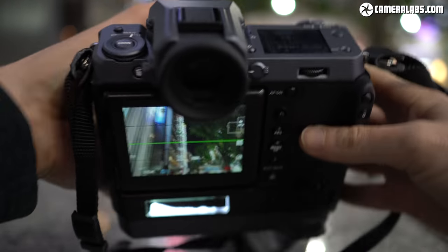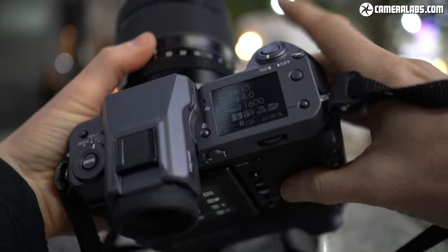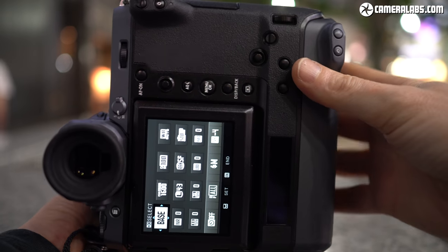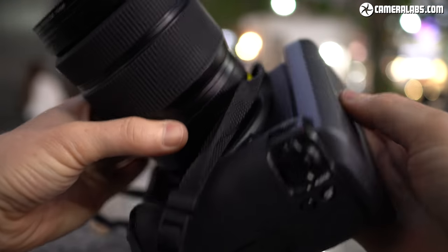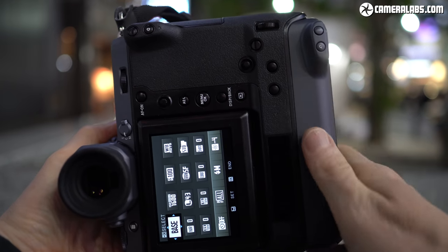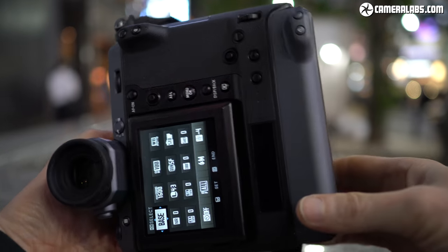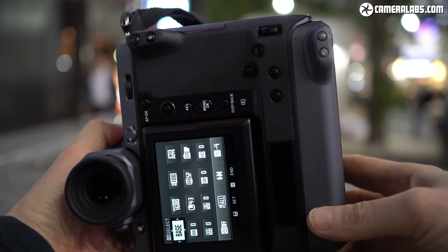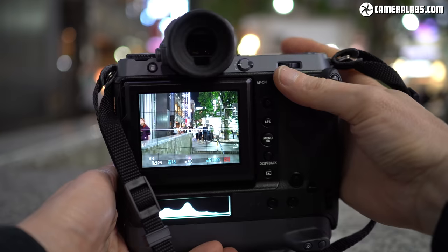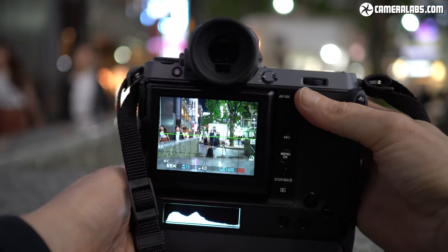In your hands the GFX100 is substantial but by no means unwieldy — very similar in size and weight to a Canon EOS 1DX Mark II, or the GFX50S fitted with its optional battery grip. It's weather resistant with a comfortable main grip and, like a professional DSLR, features an integrated portrait grip with duplicate controls. The vertical grip is thinner and smoother than the main grip, leading to a slightly inconsistent handling experience where the thumb joystick is harder to reach. Fujifilm has historically offered screw-on bases to boost grips on some models, so maybe one will come for the GFX100.